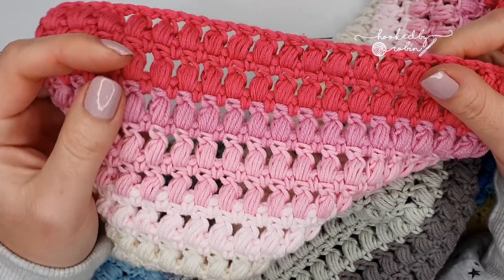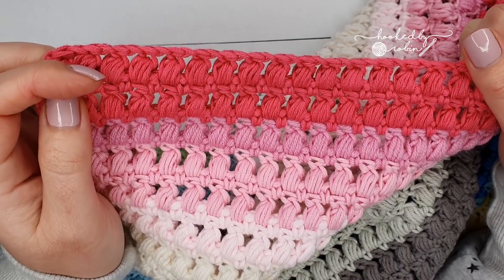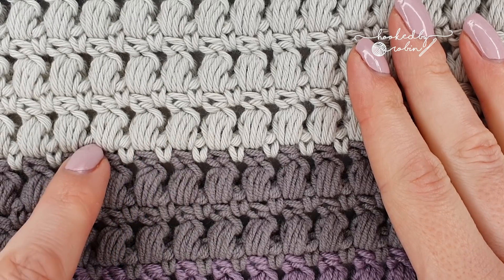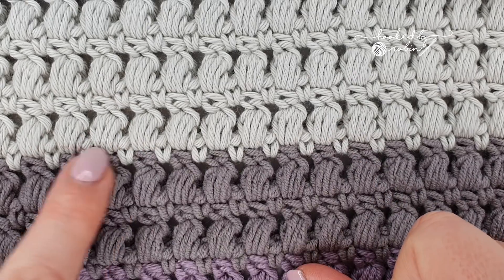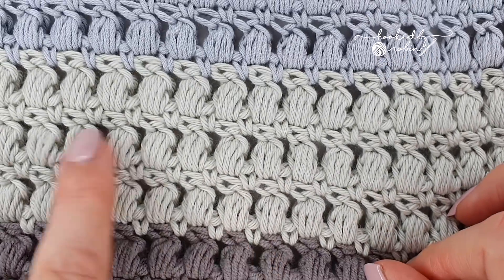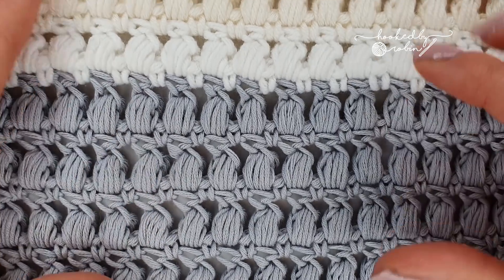The puff stitch is a hungry stitch, but that's why I absolutely love it for scrap blankets — nothing eats through your yarn stash faster than a puff stitch. You are free to change color on either the puff row or the single crochet row. I personally think changing color on the single crochet row looks the best, so if you want clear defined color blocks, definitely change color on the single crochet rows.